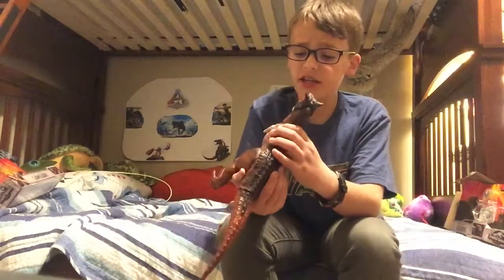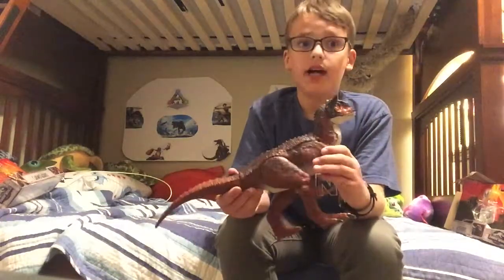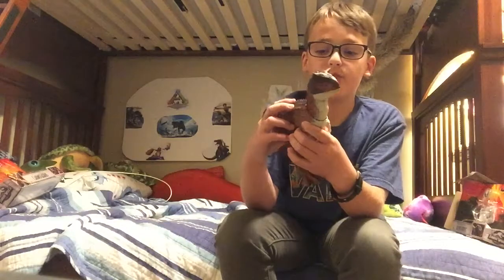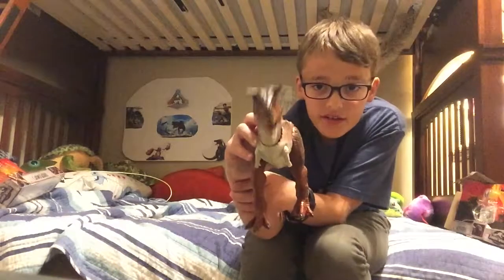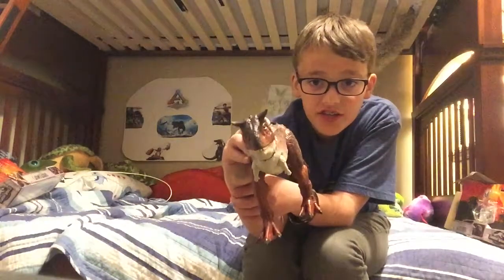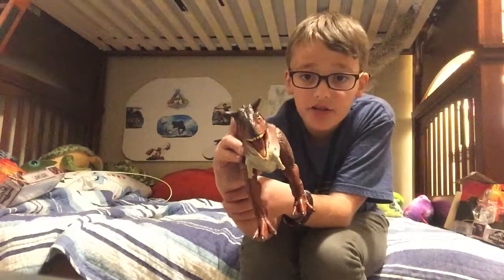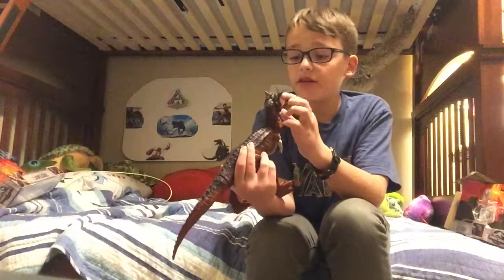The only bummer about this guy is it doesn't have any noises. I would like noises — that would be cool. If you just press the button and it'll roar. Like I like this motion, and also the little bitty bite at the end. Like you can do that or make a bite — I love the Carno.